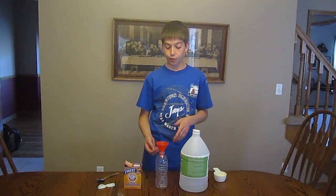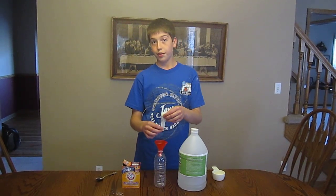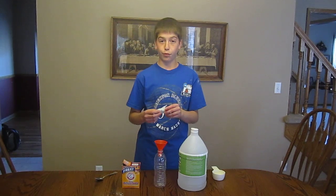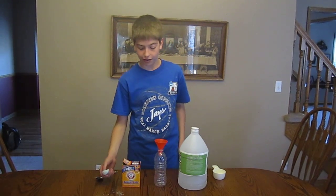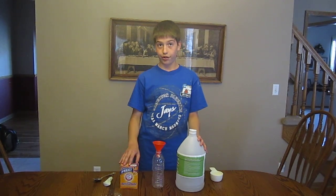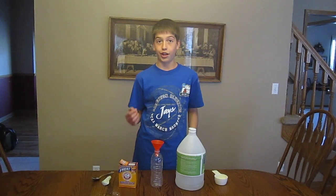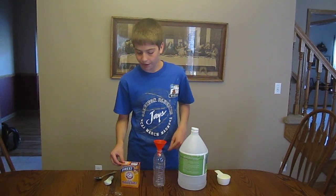The more gas that's created is going to need more volume. And since it needs more volume, it's going to take up the space quickly and fill up this balloon, because there's more gas being created. So what I've got here is some vinegar and baking soda, the basic ingredients to make a chemical reaction that creates carbon dioxide.